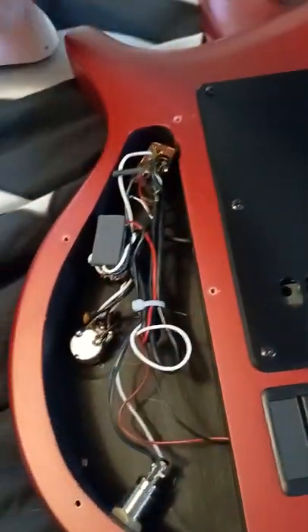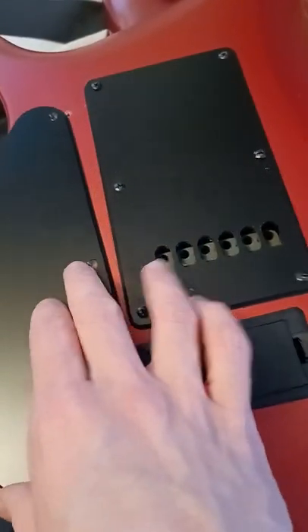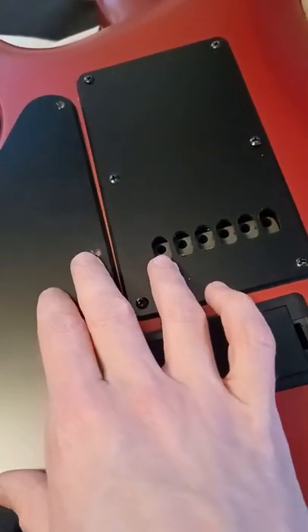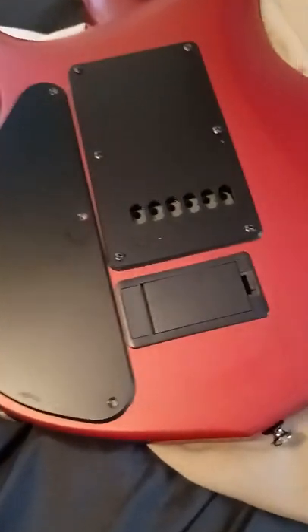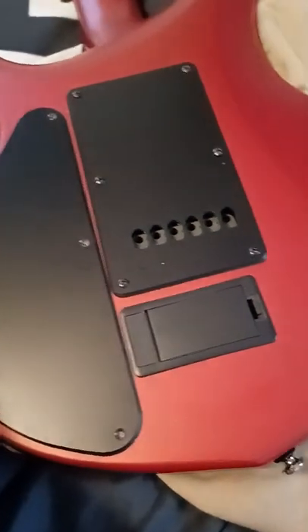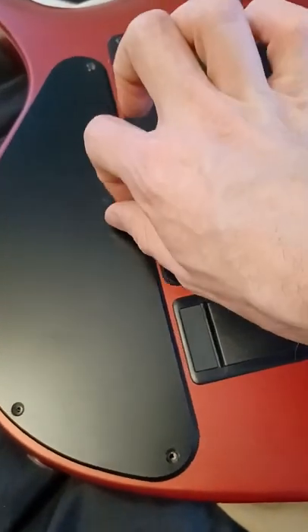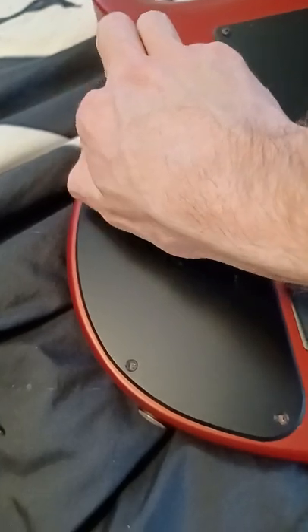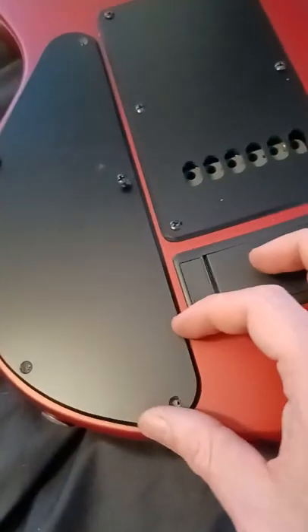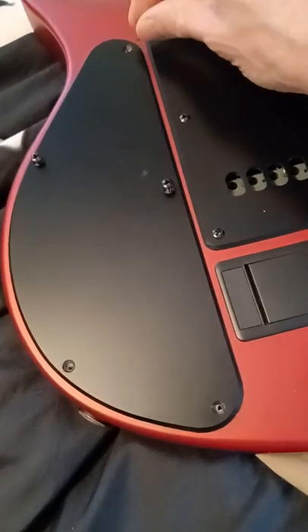I've been having issues uploading videos — I had a 30-minute jam video and I haven't been able to get it to upload. But I mean, man, this guitar — it's not a USA Majesty, it's not a Music Man — but it's damn sure close enough. It does phenomenal. It's a phenomenal instrument.